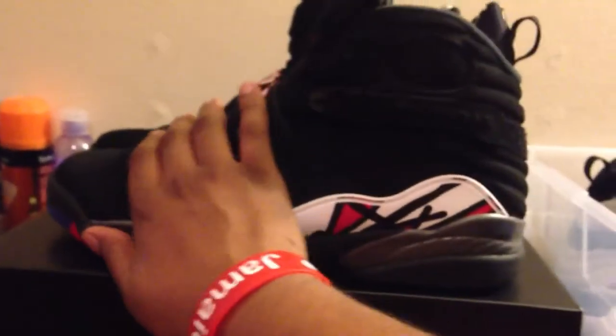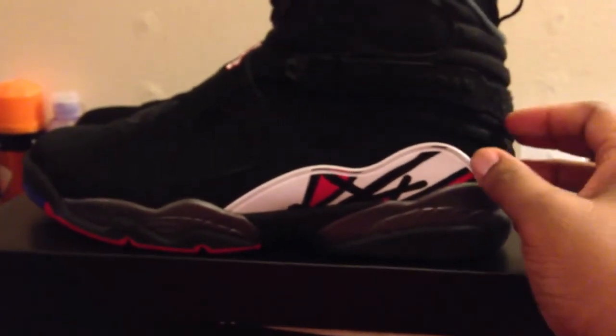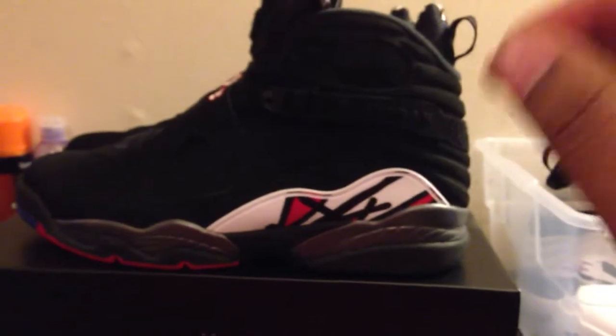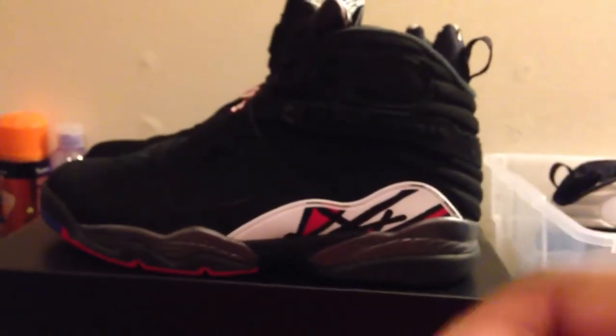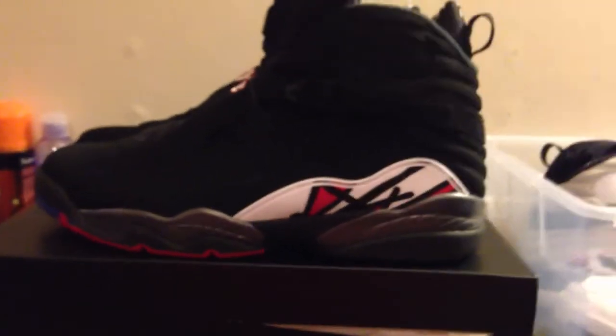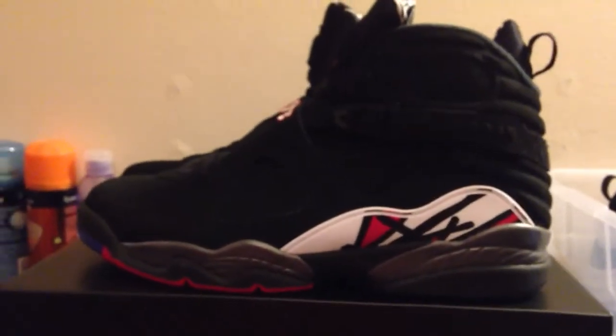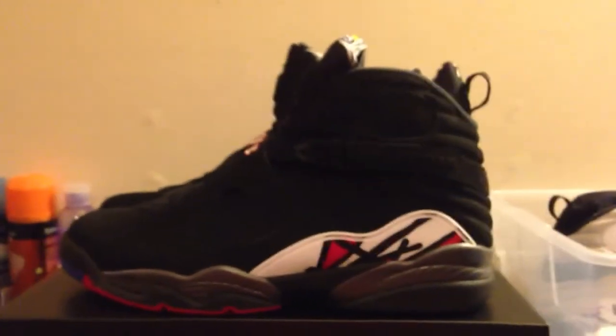This shoe is actually beautifully made, I must give it up. I've been having a few complaints lately, but this shoe is just beautiful. It has a new nubuck upper, and this nubuck is real, real rich. The color is real rich on it. A lot of nubuck that Jordan Brand has been putting out lately has had a dull black color, but not this one — it's real rich, the colors are real rich on it.